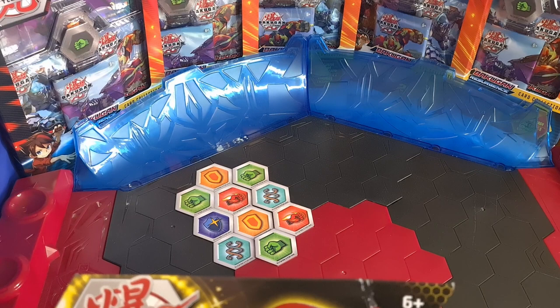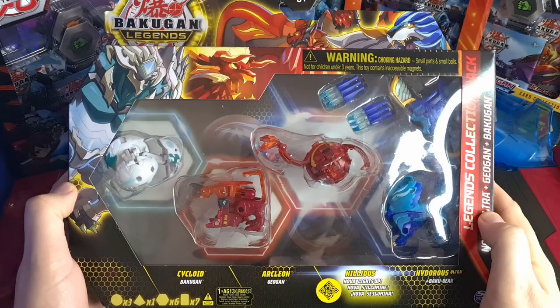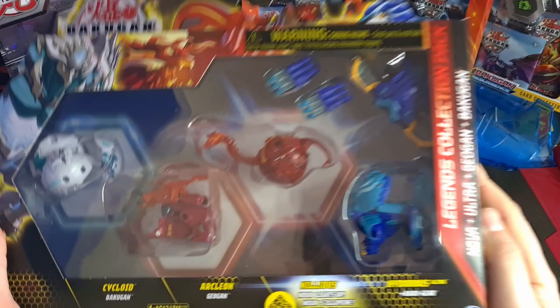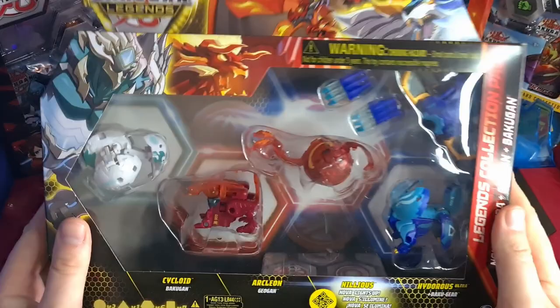Welcome back, epic crew! We have got a treat for you. I know it's been a little while since our last video but I promise it's going to be worth the wait, because we have the Bakugan Legends Collection Pack — the Pyrus Nova Nilius with Haos Cycloid, Pyrus Arcleon, and Hydrus Ultra in Aqueous with the Baku Gear. These collection packs are really good — they come with so much. You get a Nova, an Ultra, a Duogun, a Bakugun, a Baku Gear. They're really worth it and really fun to open.